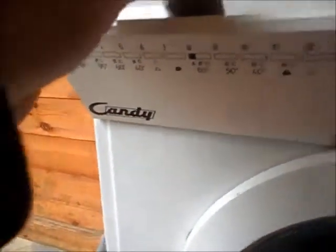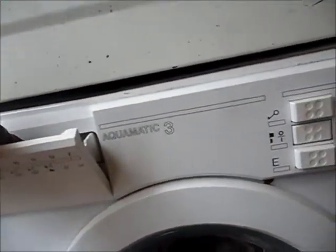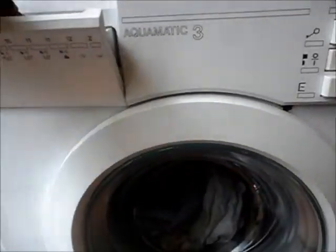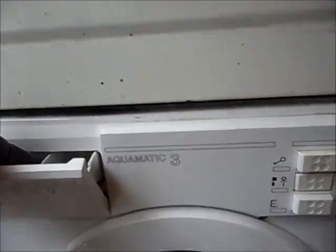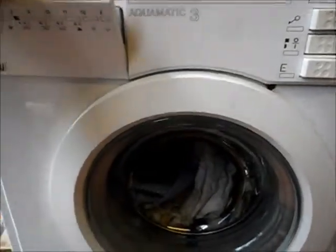We're going to do a little test in the Aquamatic 3 of the candy. Chris has gone to turn the water on. There it goes. We can't use the back of the inlet — the inlet valve has glitched for some reason where it keeps leaking.